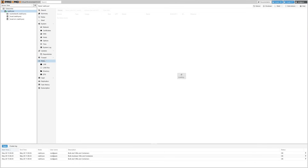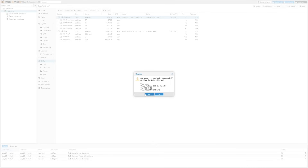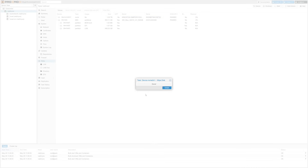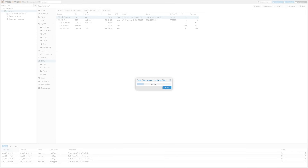To do that, we head down to Disks, select the NVMe disk in the list, click Wipe Disk, and say goodbye to the Windows 11 install. After that completed, the next step was to re-initialize the wiped NVMe disk by selecting it in the list again and clicking Initialize Disk with GPT.